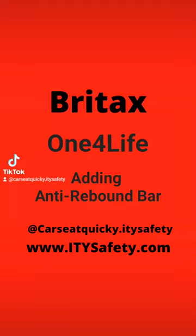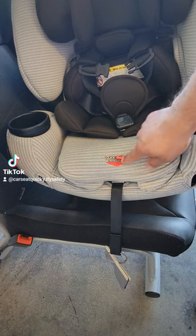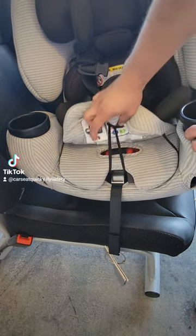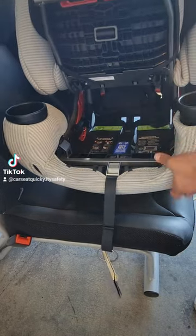This is your car seat quickie for the Britax One for Life and putting on the anti-rebound bar. The first thing you want to do is open up the car seat. Lift up the fabric where it says click tight, squeeze the two red buttons together, and that'll open up the car seat.